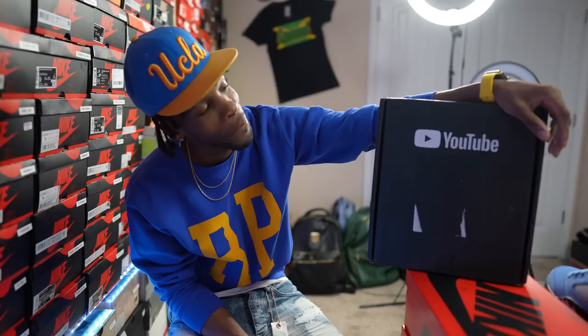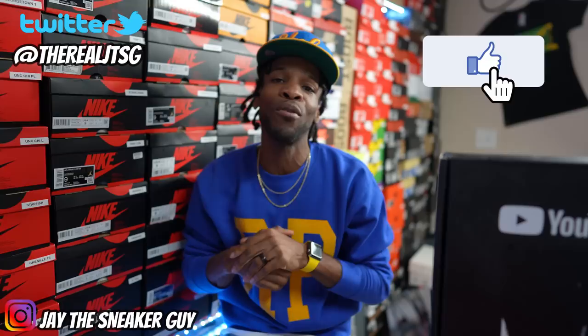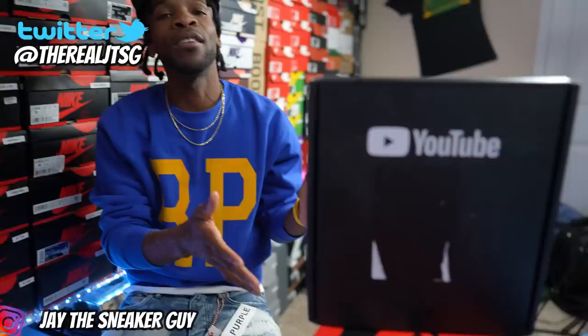I appreciate y'all, man. I really appreciate y'all. To family, what is good, what's going on with y'all man? Look man, first of all like I told y'all during the intro, big big thank you man. This right here, if you know you know, we're gonna get into it at the end of the video man. But it wouldn't be possible without any of y'all man.